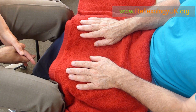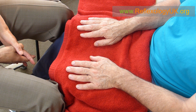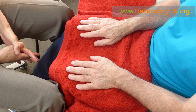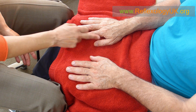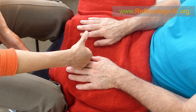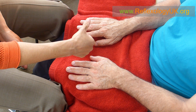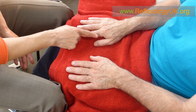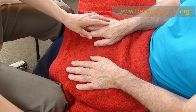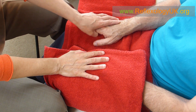For today's video we're going to show you how to work the head area. This is primarily a video for people that get headaches. This is the head area in hand reflexology and we do a simple movement known as bending and straightening when we work all of these fingers, which represent the head area. I'll demonstrate on one hand but you would obviously do this on both hands.